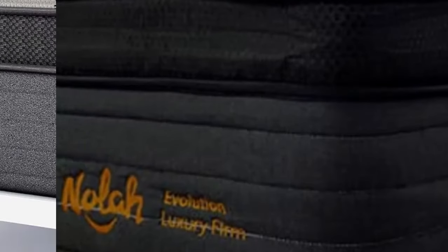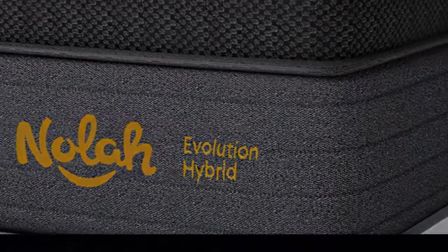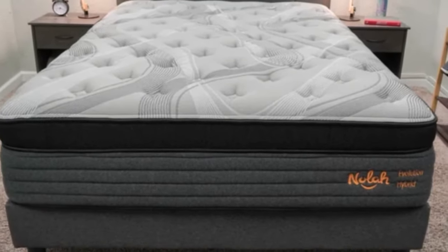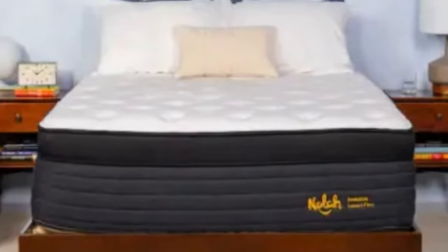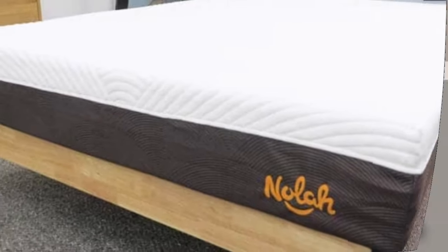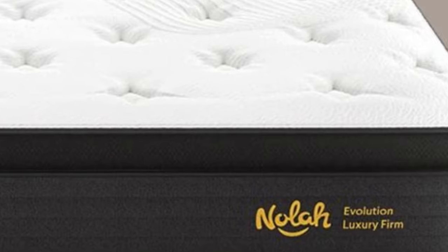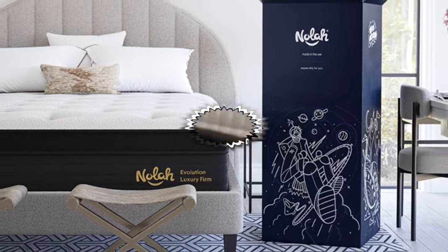Nolah ships free to the contiguous U.S. Shoppers have the option to opt out of the 120-night sleep trial for a discount of up to $160. Nolah Evolution 15 purchases are also backed by a lifetime warranty. Pros: Available in three firmness levels. Zoned coils provide targeted support for heavier areas of the body. Graphite-infused comfort layer dissipates body heat. Cons: Thick profile requires a fitted sheet with deep pockets. $99 fee deducted from all returns.